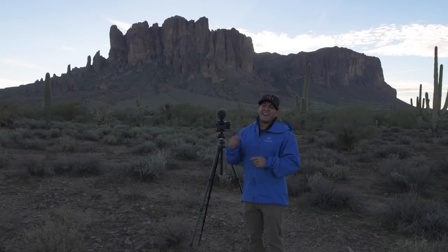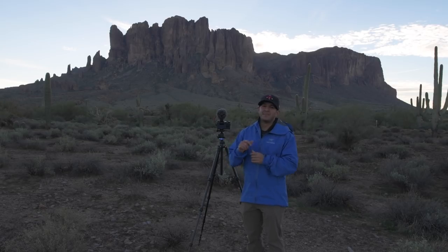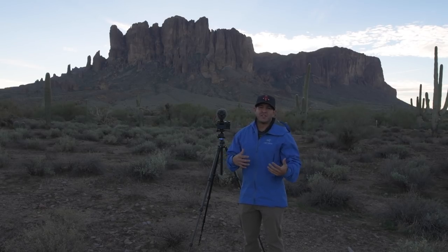My name is Mike Perea and in this video we're talking about the Nikon Z6 time-lapse. This is by far the best time-lapse camera — the Z6 and the Z7 mirrorless cameras available. We're going to talk about the features for just a second and then go into how to shoot.